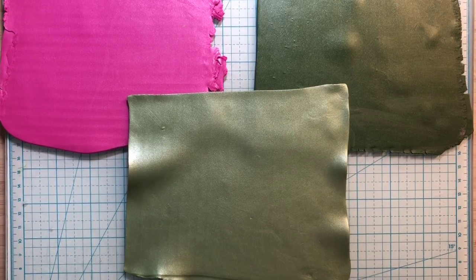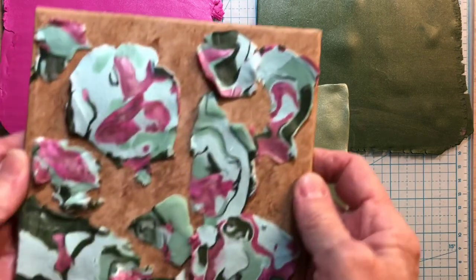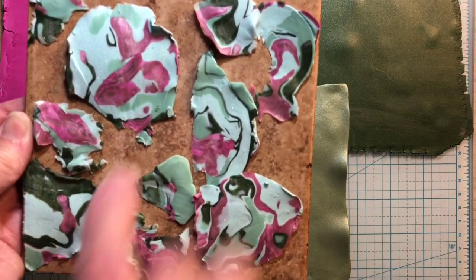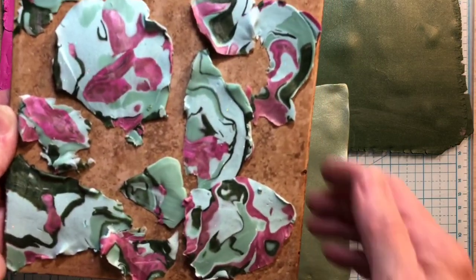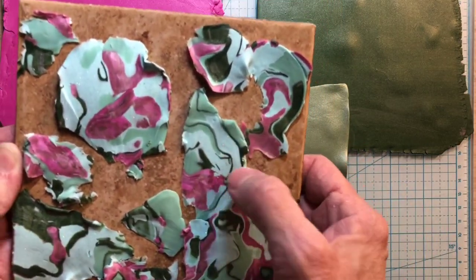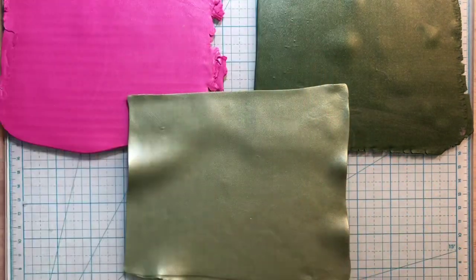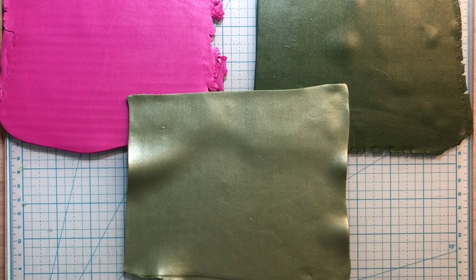Hi everyone, it's Joni again. I just thought I'd pop back on and hopefully make a video that's not quite as long as the one previous to this, but I saved these pieces. If you saw my video right prior to this one, you would have seen where I took these from. There's another whole little tile of them, and I want to make something out of them, maybe some necklace pieces.